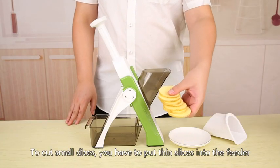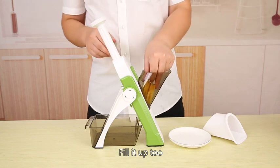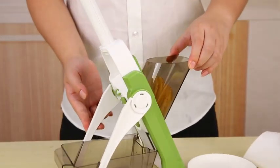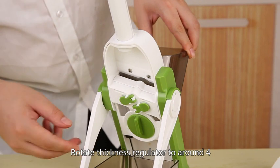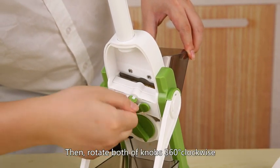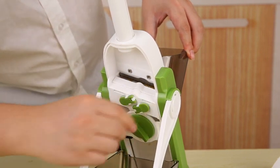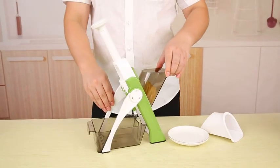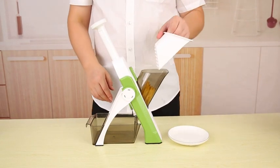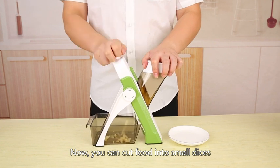To cut into small dices, you have to put thin slices into the feeder. Roll tight the thickness regulator to around 4, then roll tight both of the knobs 360 degrees clockwise. Now you can cut the food into small dices.